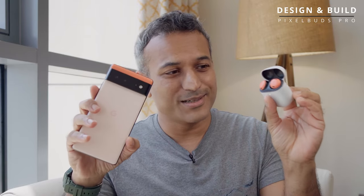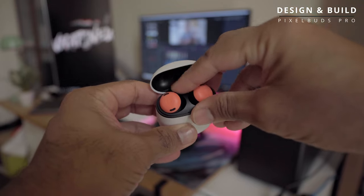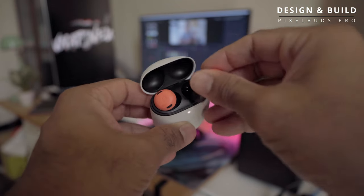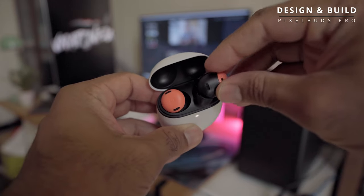Rounded surfaces everywhere, really nice looking earbuds inside that are color matched with my coral Pixel 6 — that's kind of nice. But from a usage point of view, the case is nice and easy to pocket, but the earbuds are a little tricky to grip to get out of the case, and even more confusing to put back in. Aligning them seems like a bit of a puzzle, perhaps even more so than the Soundcore Liberty 3 Pro.